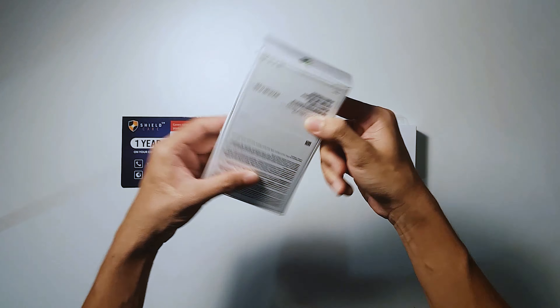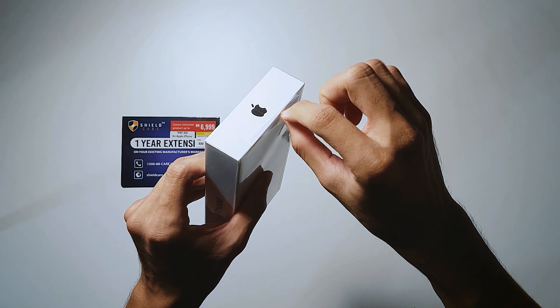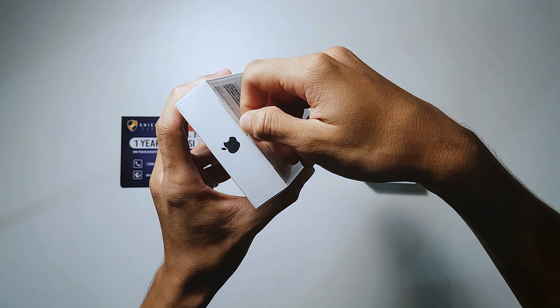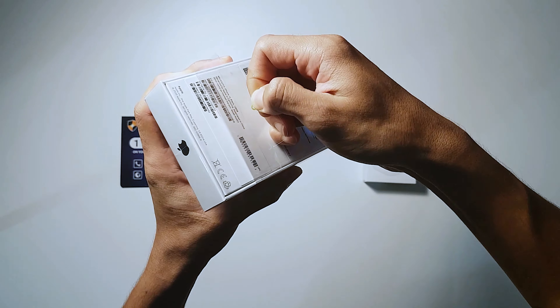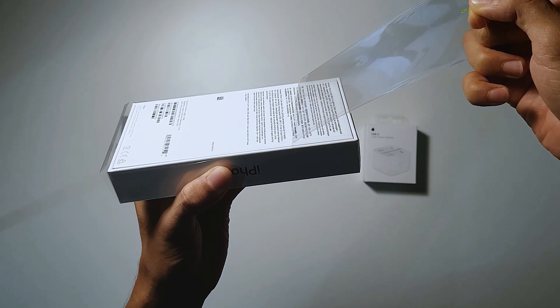I'm a bit nervous to do this because this is my very first iPhone. As you can see, this is the box and this is the plastic to open it. Let's try this. Very nervous, guys — that sound!